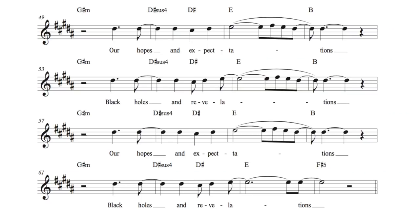Let's take a look at the melody happening over this second half of the bridge: 'Our hopes and expectations, Black holes and revelations, Our hopes and expectations, Black holes and revelations.'